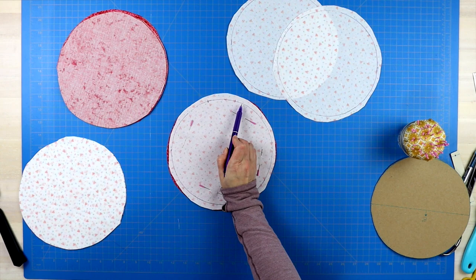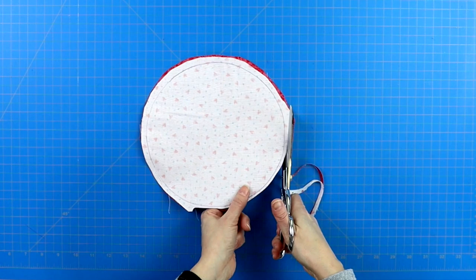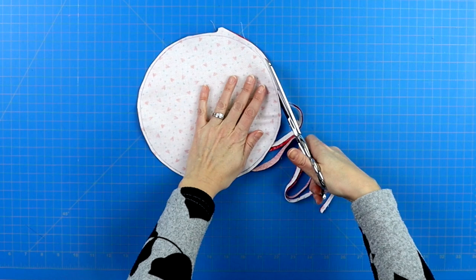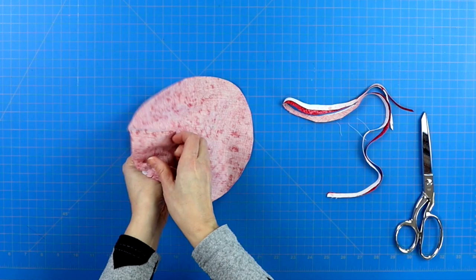Now it's time to trim away the excess fabric around the outer edge. I would suggest leaving between an eighth to a quarter of an inch from your seam allowance to the outer edge. Where you left that two inch opening, just leave the entire section, snipping within it maybe two snips so that it is a little bit more flexible when it's time to turn it right side out. Then reach in and pull it right side out.